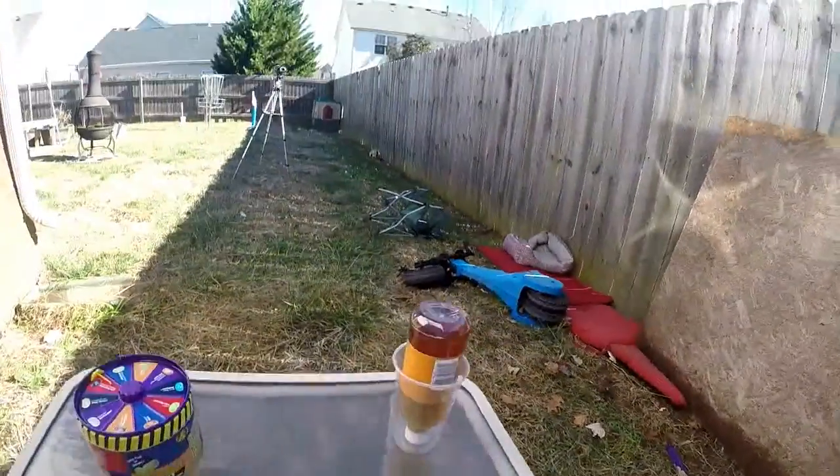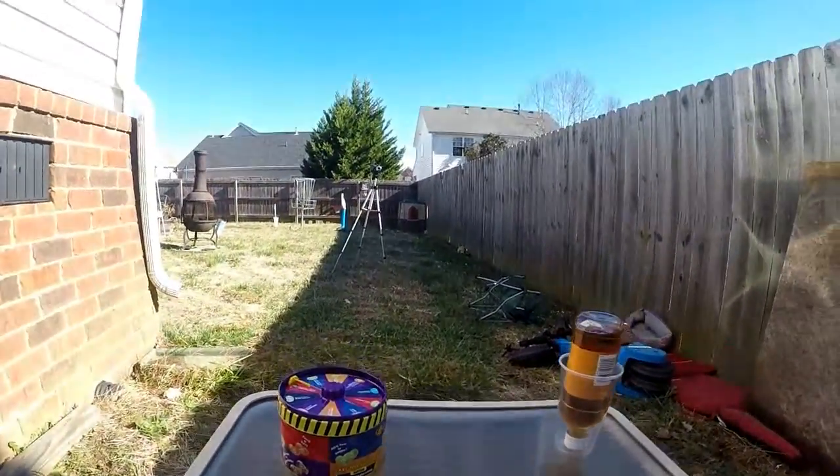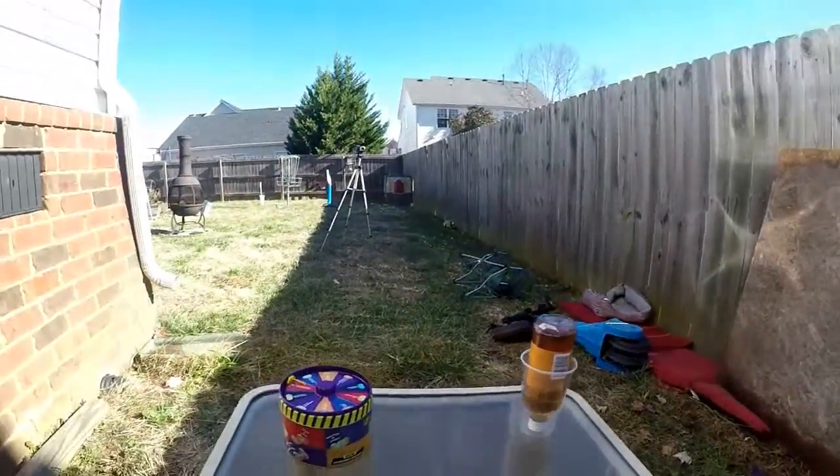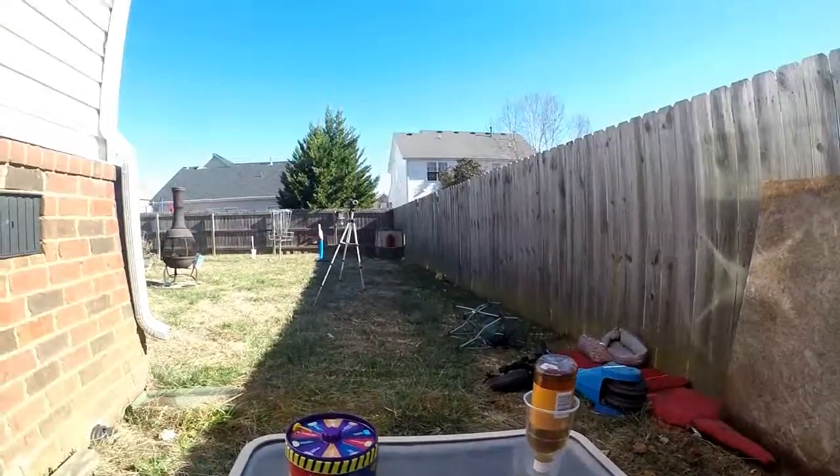We're also doing double recording — we have one camera here and one right here, as you can see. Let's go ahead and get straight into this.